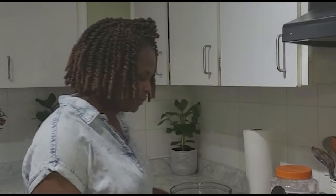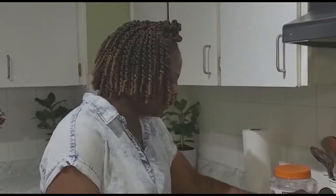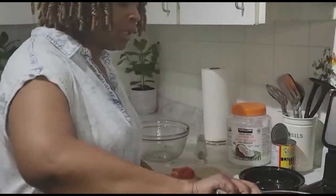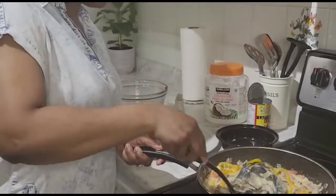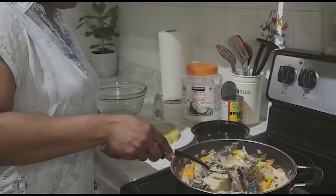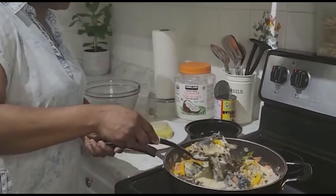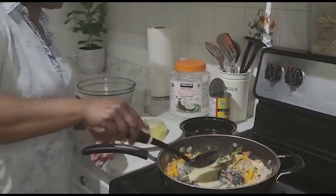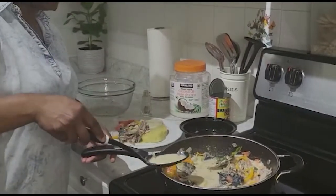I'm just gonna grab my plates with the dumpling and banana and show you the different... oh, it looks great! So here I have my boiled yam and boiled dumpling, and I'm just gonna serve it up with a little bit of the gravy.